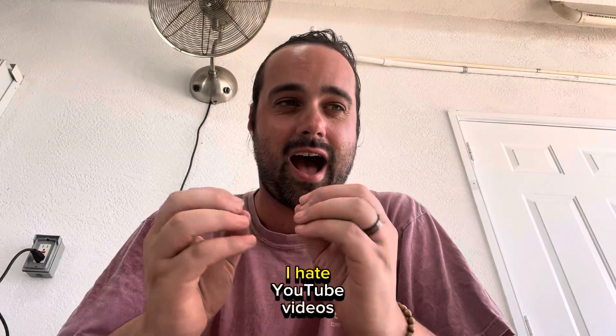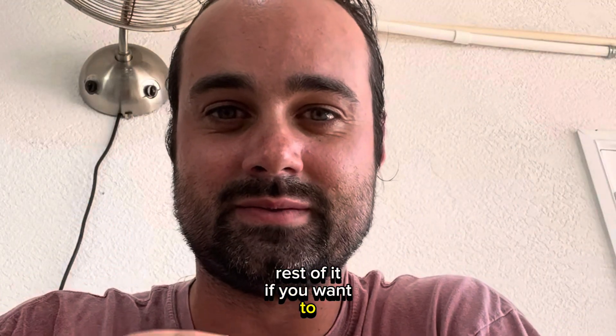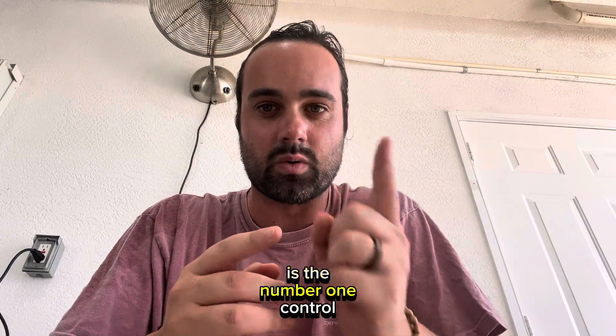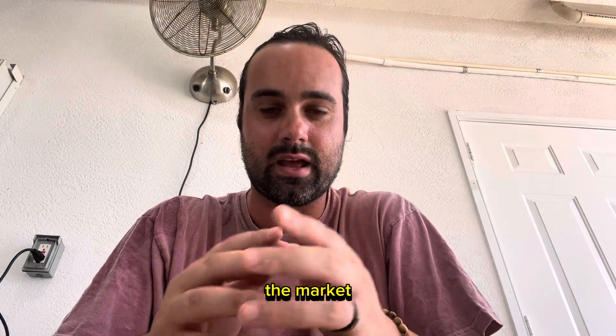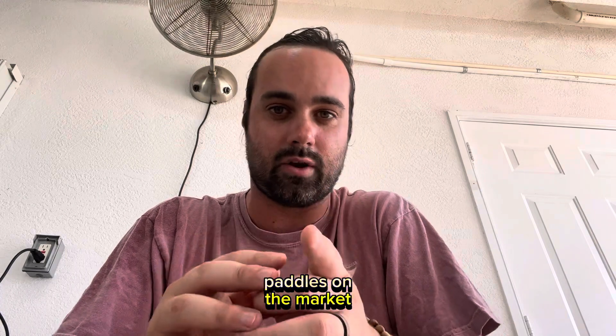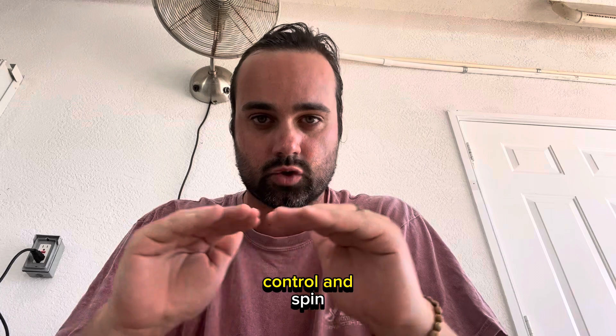Here's the deal: I hate YouTube videos that don't give me all the information right away, so I'm going to give it to you and then you can watch the rest if you want. The Diadem Edge 18k is the number one control paddle on the market, the number one spin paddle on the market, and one of the top tier power paddles on the market.